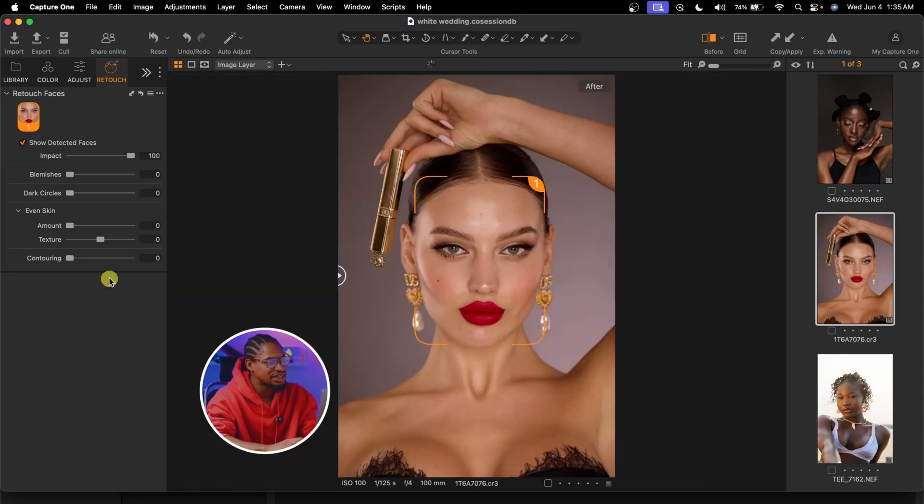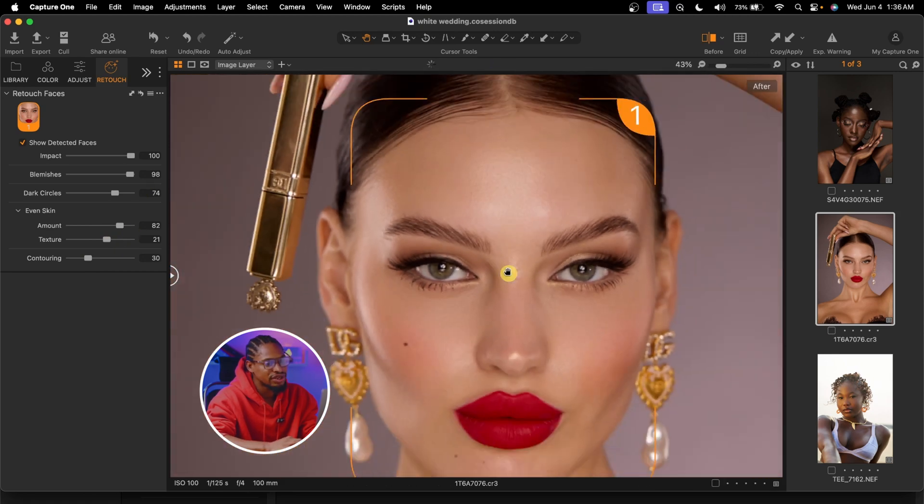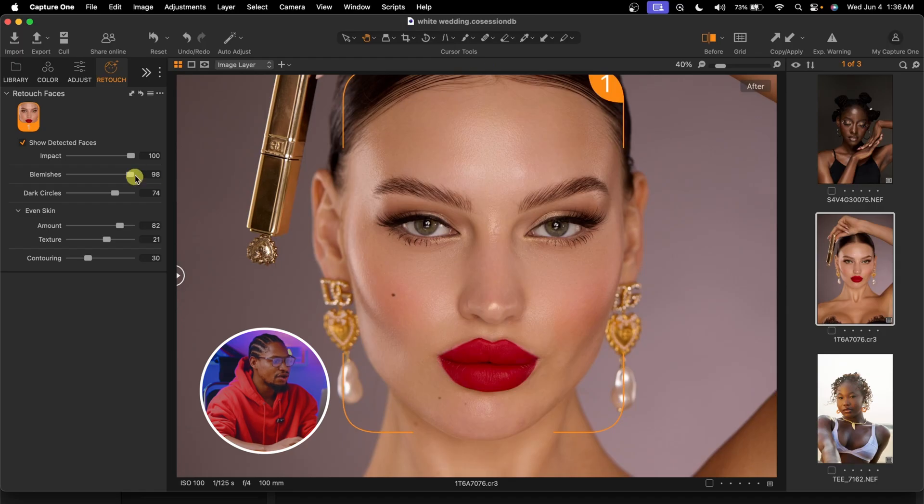Let's try it on this other image. The same thing — you can remove the blemishes, take the dark circles down, even out the skin tone, and add or reduce texture. Not just that, you can also do your contouring with this retouch feature. If you want to make the contour more pronounced or more visible, come to the contouring slider and move it all the way up to 100. See the before and the after. You can just play with the slider and see what works for you.